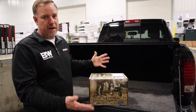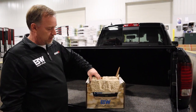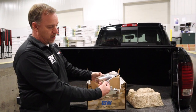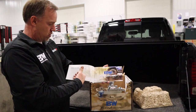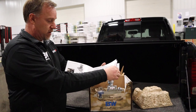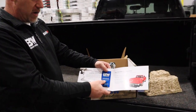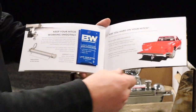The B&W comes in a pretty heavy-duty box — it's pretty well protected, obviously it's a heavy piece. When you open it up you'll see it's got packaging on the inside to keep it from rolling around. It's got a catalog brochure in here with a nice explanation about B&W and the products they have. It also comes with some grease to use for the components to keep it lubricated and working correctly.